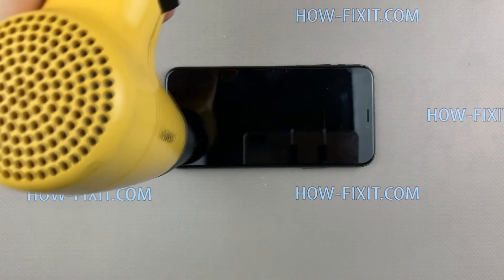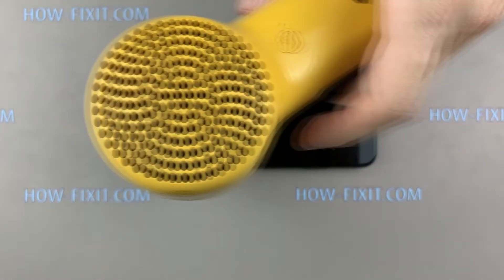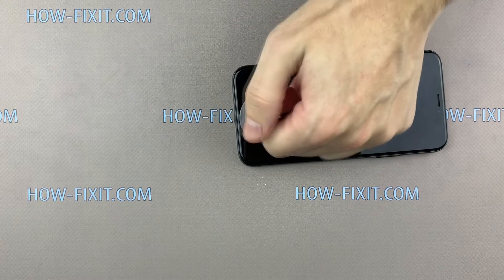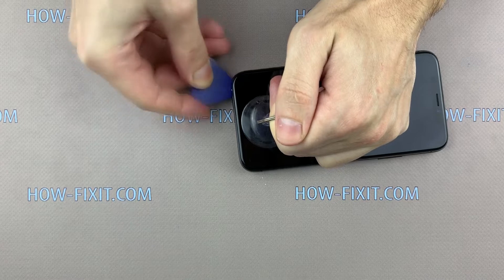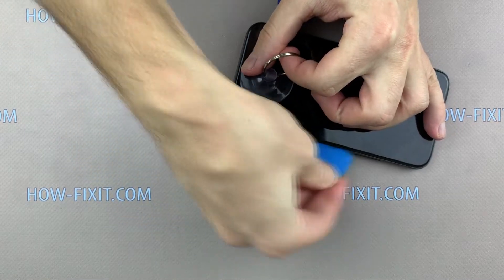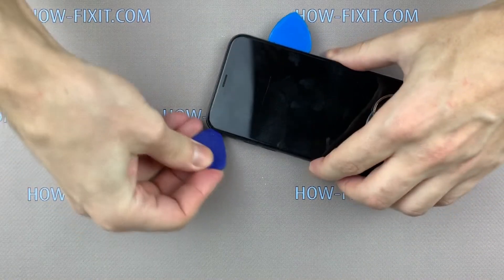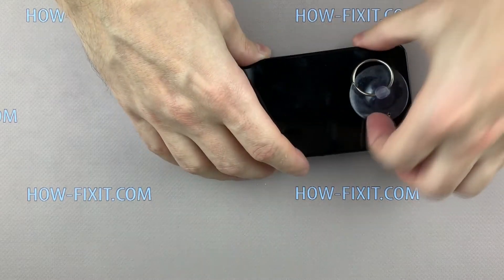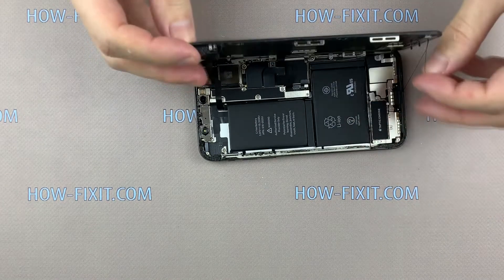Take a hairdryer and heat the surface of the screen for one or two minutes. Set the suction cup at the bottom of the screen and pull the ring up. Then take a plastic mediator and begin to disconnect the display module from the iPhone. The iPhone X case opens like a book — open the display to the right side.